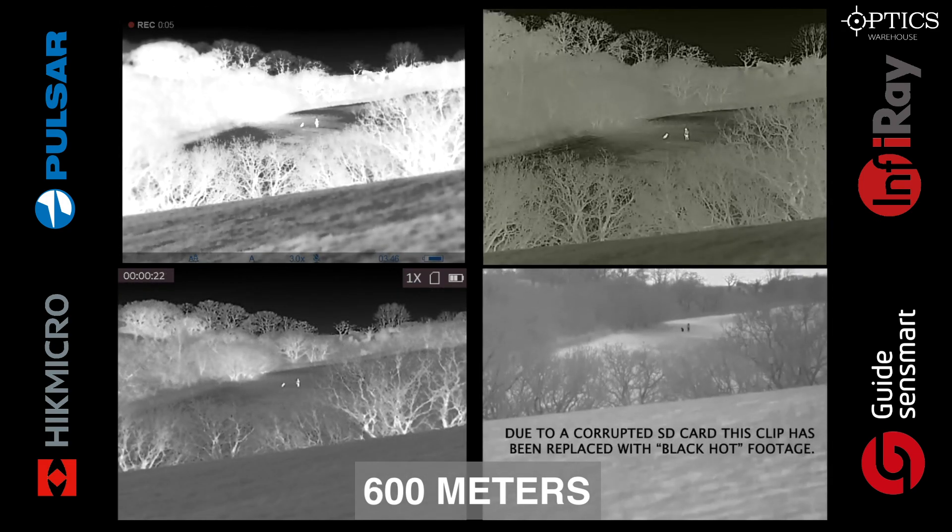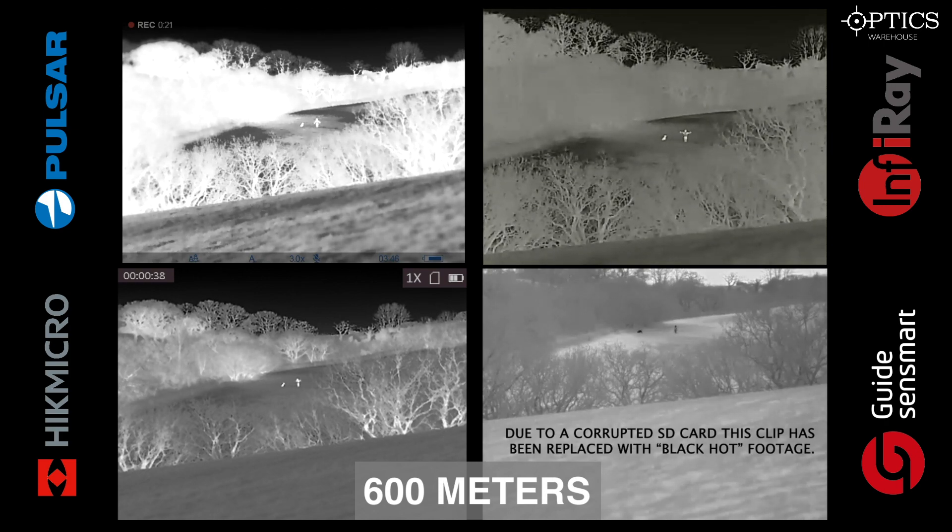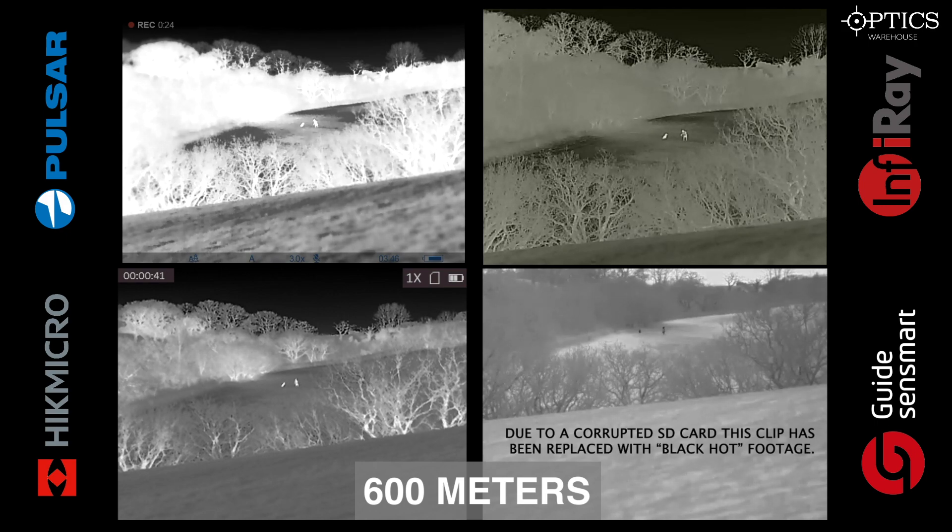At 600 meters, again human and dog — you can see them across the field in every single one. Each image produces its own definition. With the Hic, the higher definition of the background really helps you decide where you are in the land. You can see similar qualities in the Pulsar with good definition on the object itself, but on the Guide and the Infra-ray not so much background definition.